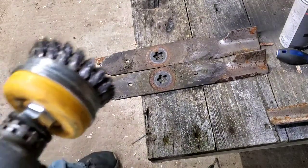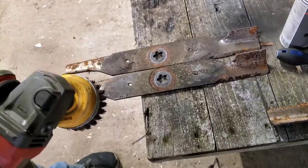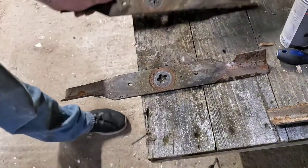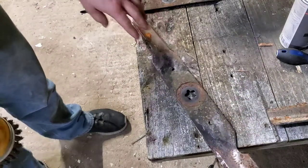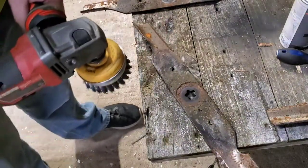First things first, we're gonna clean these up with the wire wheel real quick so that way we can see our marks and it'll just help clean the metal up for when we get ready to weld.